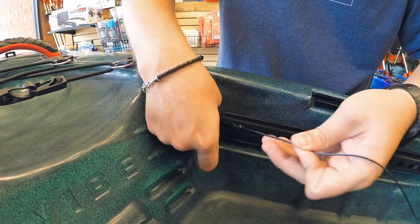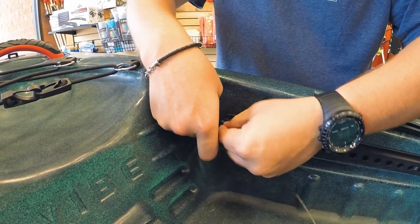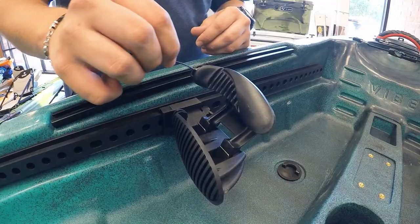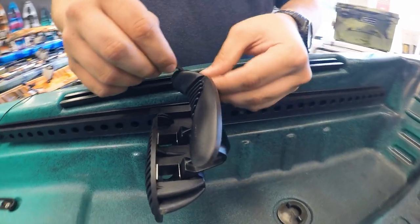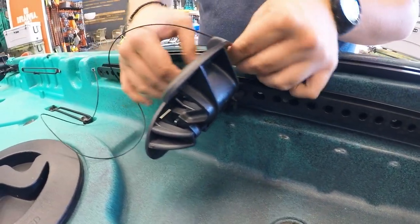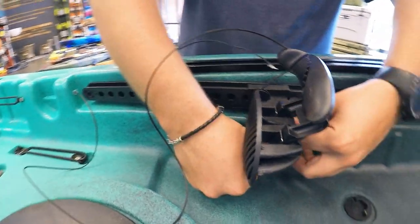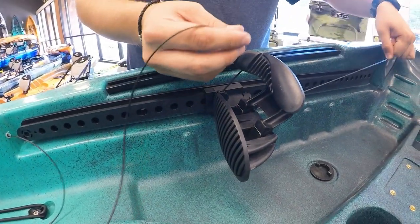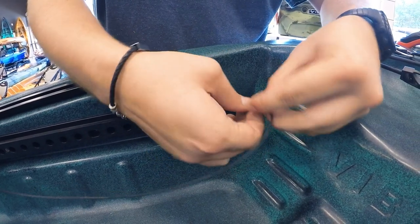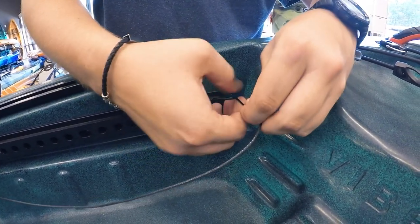Then tie the end of the track with a simple overhand knot with four twists. Repeat this step on all of the other foot braces — first through the top of the toe rocker, then back under and around the groove in the foot brace. Tie each cord into the loop on the front of each track.